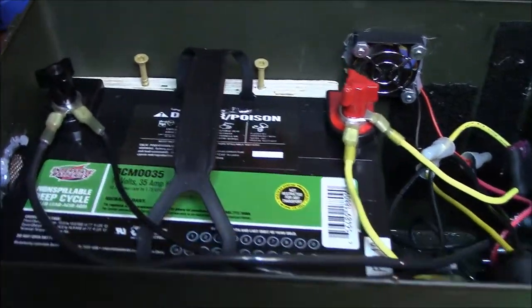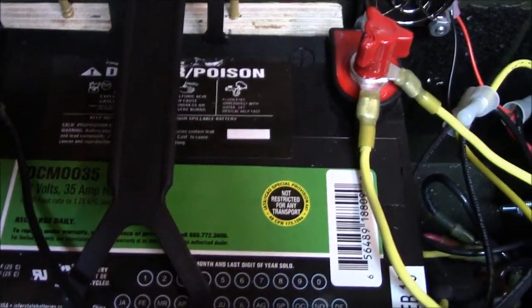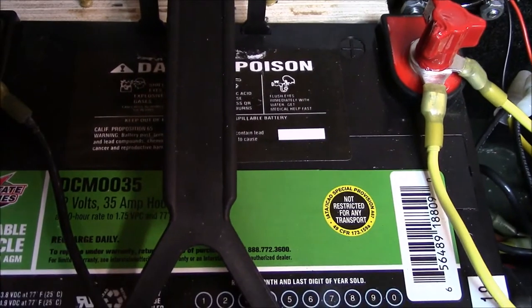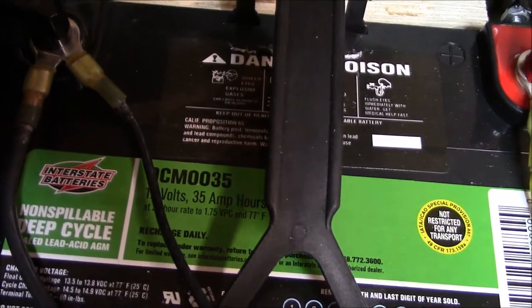So this is an Interstate Battery deep cycle AGM 35 amp hour, part number DCM-0035. Love these batteries — these things are just awesome.